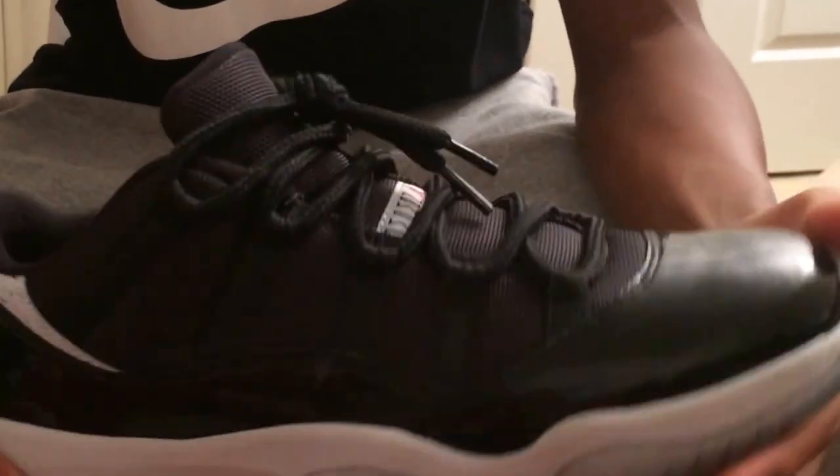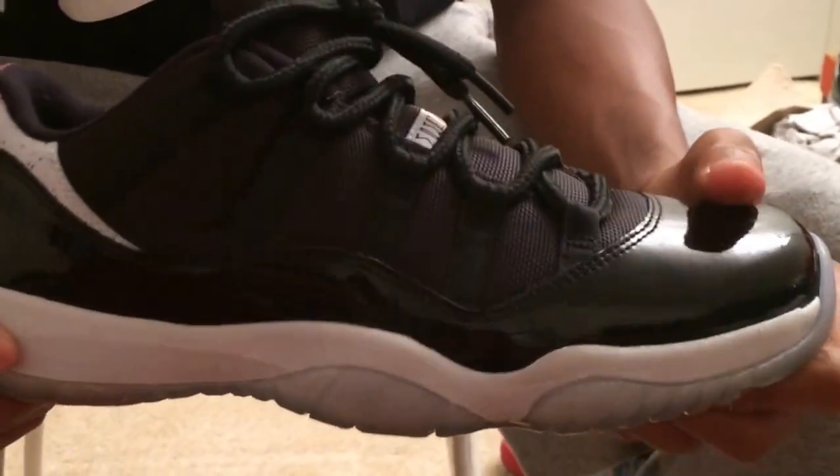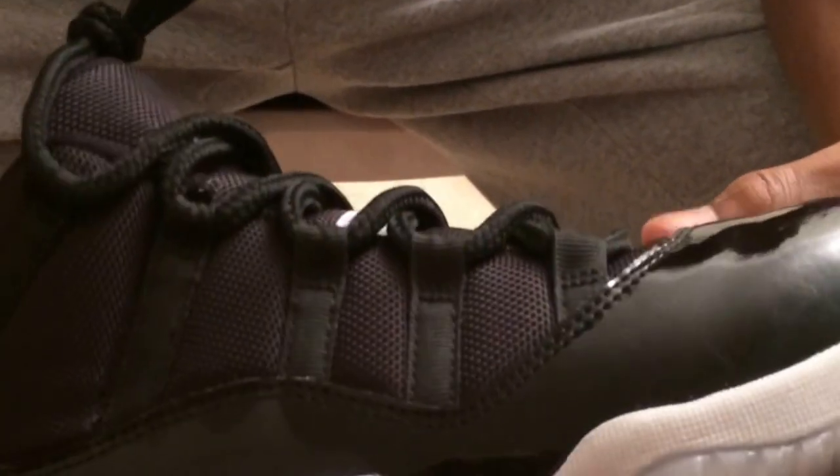Alright, next up in me and Serge's collection is the Low Infinite 11, which came out in June 2014. I barely even wear them, so I keep the shoe tree in there and the Jordan tag is still there. On the bottom I've got a sole protector on there to keep the sole preserved — shout out to Soul Protector for that. The patent leather feels good straight out the box, everything about this shoe seems slick. That's all I have to say about this wonderful Infrared 11.